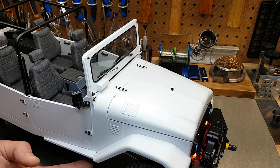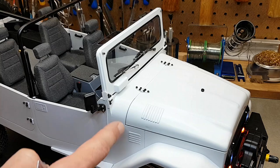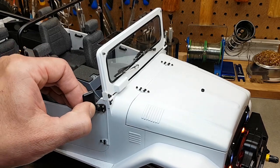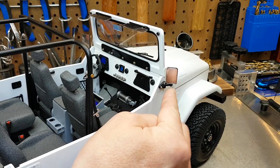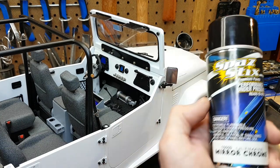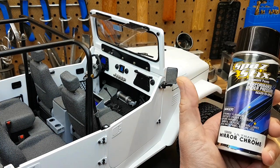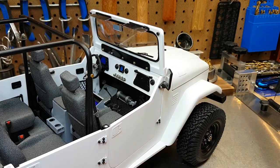Other updates include running boards, clear tinted sun visors, door hinges, window hinges, and I did my best to mimic the side mirror design. They're adjustable, they have scale hardware, and I made my own mirror using Spaz Stix mirror chrome with black backing — done behind polycarbonate. I did this for both of the side mirrors and the rear view.